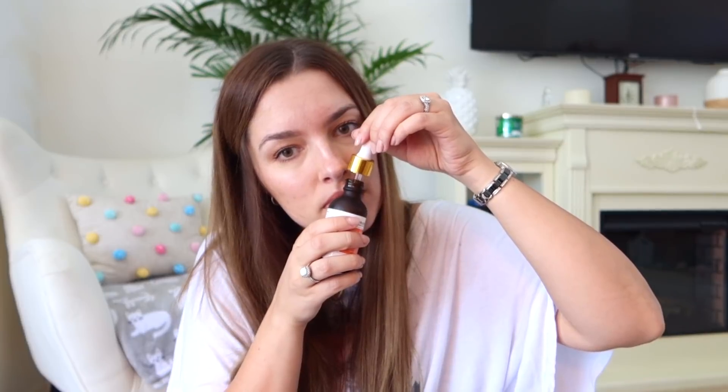Next we have Skin Tools facial serum — vitamin C with hyaluronic acid and elderberry plant stem cells. We all know that vitamin C serum is very good for brightening the skin. It's a big bottle! I'm currently using a vitamin C serum that doesn't irritate my skin, so I'll test this one on certain spots before putting it all over my face since my skin is extremely sensitive. I love a vitamin C serum for reducing acne scarring.